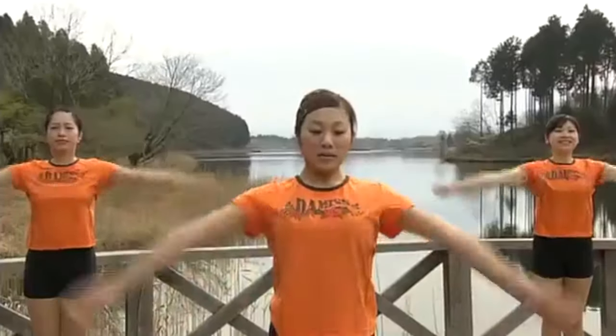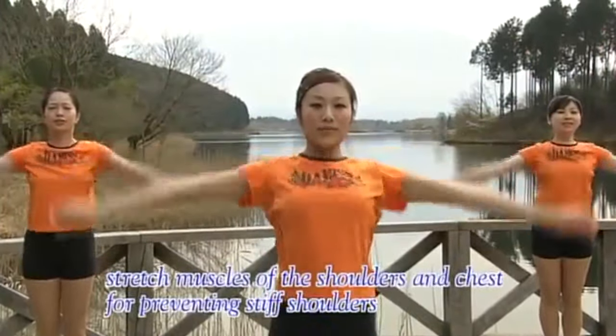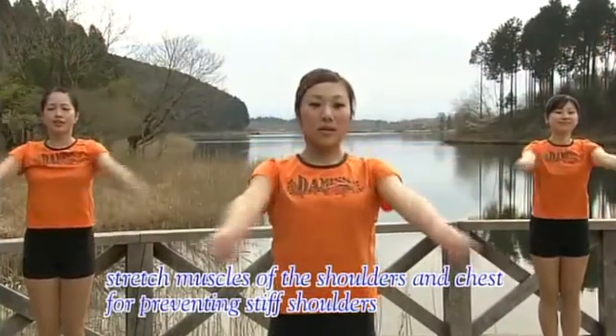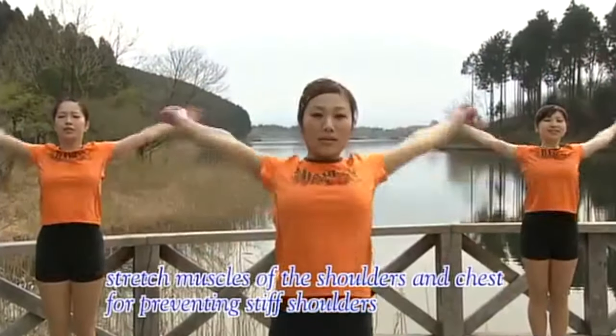Bring your arms forward. Open, down, and round again. 5, 6, 7, 8. Open, down, and round again. 5, 6.